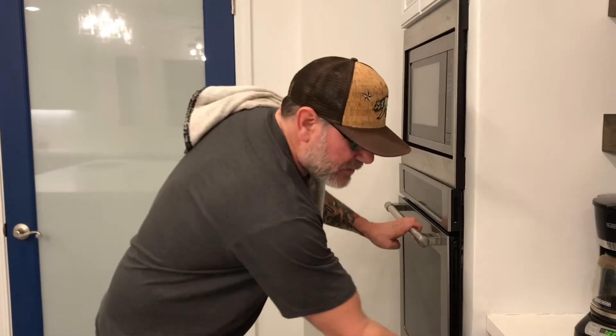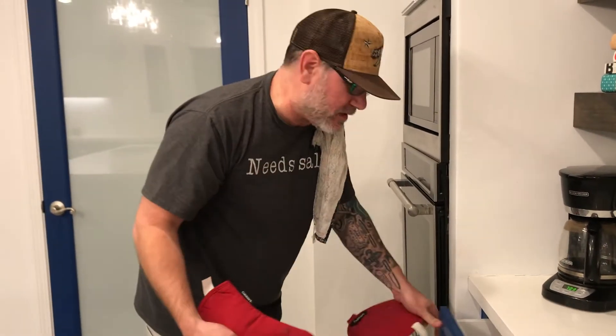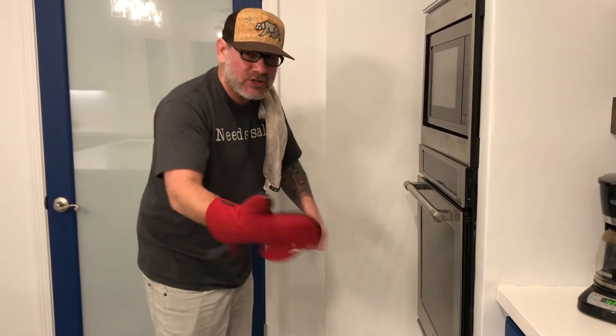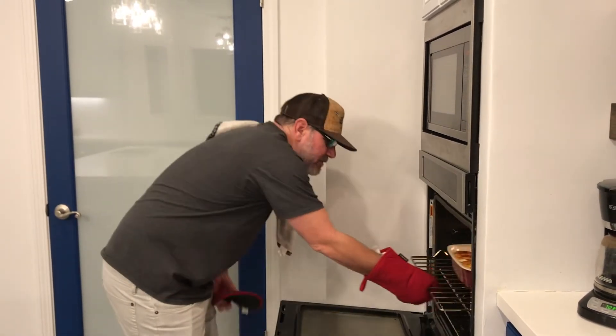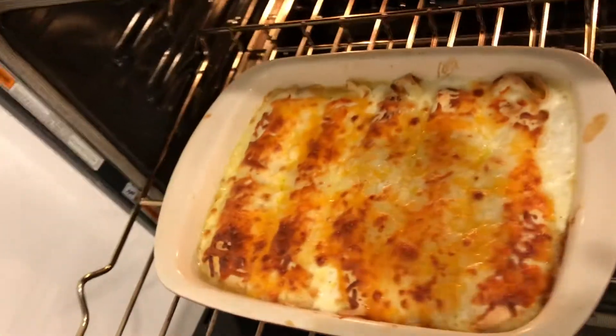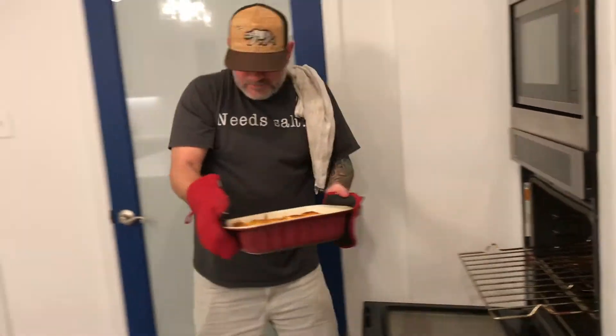It's been about 35 minutes and the timer went off, so I think we're in good shape. I had a peek at it and I think we are good — especially judging by the smell. I'm going to pop this out. Think we're good? Yeah. Let's pull it. The moment has finally arrived — I've waited five minutes, let everything settle down and solidify a little bit so we can finally plate.